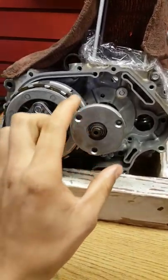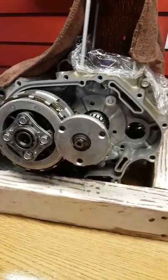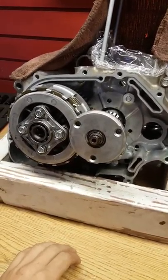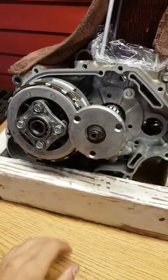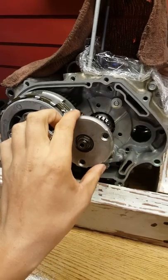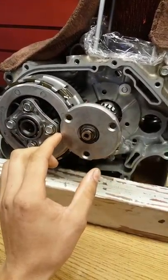Hello there. I just wanted to make a short video about removing the centrifugal oil filter on a 2006 CRF150F. It'll be the same setup from 2006 to 2017 CRF150Fs. It's a fairly simple design, but I had some troubles getting this off, so I just wanted to share how I did that.